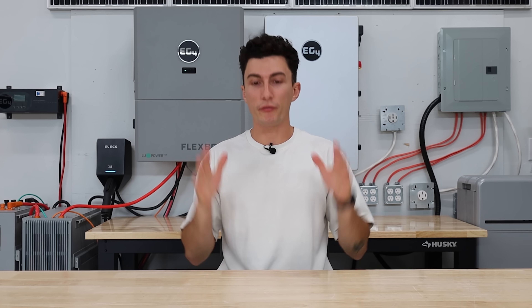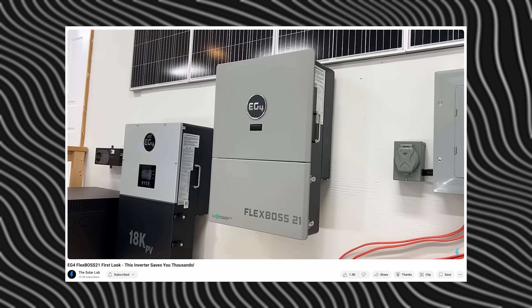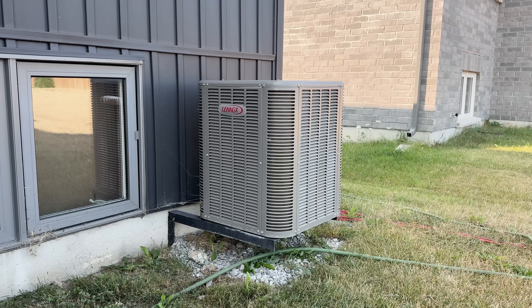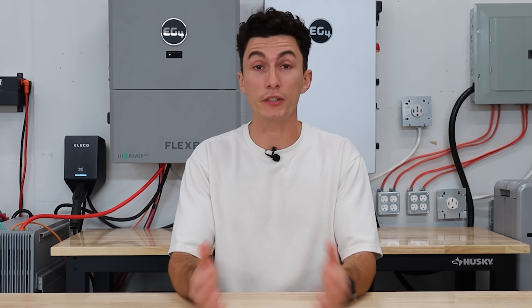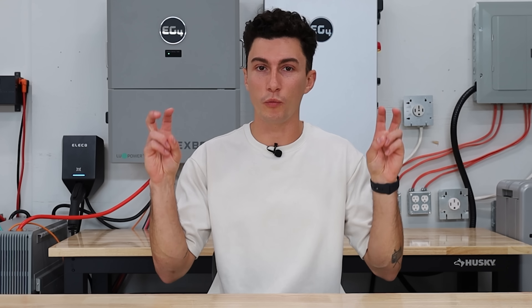To make this simple, the FlexBoss is an inverter. We've made full length videos on both the FlexBoss 18 and the FlexBoss 21 on the channel. What makes them unique, aside from their impressive specs, is that they have the ability to start a five-ton air conditioner without a sure starter straight out of the box. These guys have enough power to get it done. And they don't come with a 200-amp bypass built-in, which basically means a traditional hybrid inverter was able to pass 200 amps of power directly through it, which kind of made it feel like an all-in-one solution.